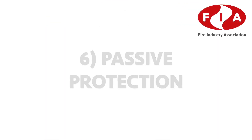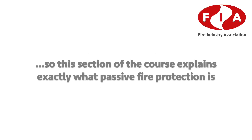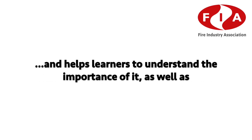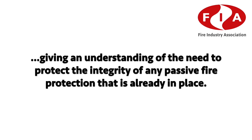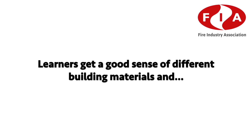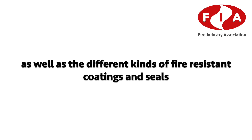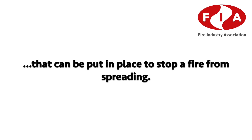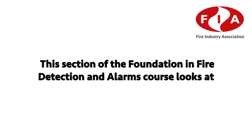Passive Protection: this section explains exactly what passive fire protection is and helps learners understand its importance, as well as the need to protect the integrity of any passive fire protection already in place. Learners gain a good sense of different building materials and how they react to fire, as well as the different kinds of fire-resistant coatings and seals that can be put in place to stop fire from spreading.